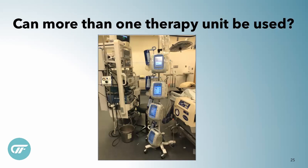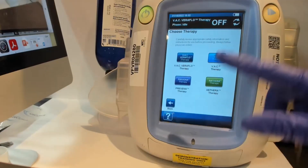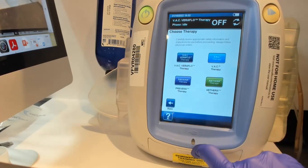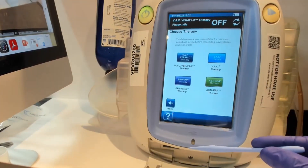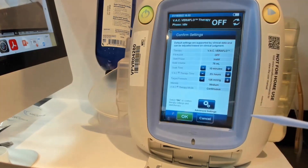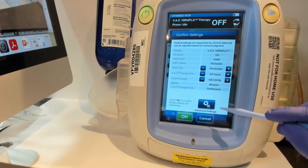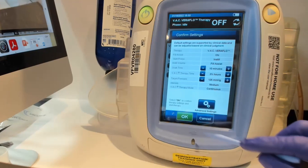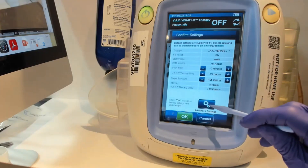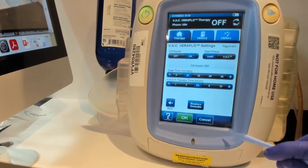You can definitely use more than one therapy unit — they don't have to be in synchrony. So let's get to it. You have four choices here and we're going to go into VAC Veriflow, which is what is called the instill. This is our cute little stylus — I like to call it the magic pen — and we can touch everything. Right now I am in the default, which is the factory settings: 10 minutes, three and a half hours, negative 125. I want to touch the advanced settings and then go back to the last arrow.